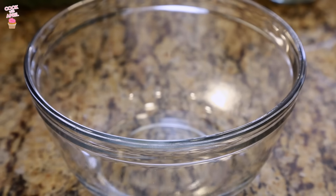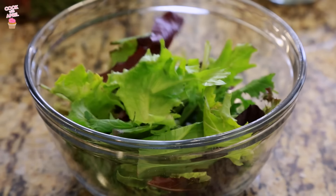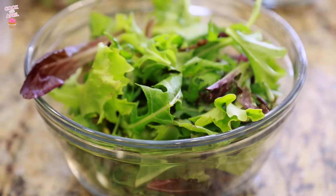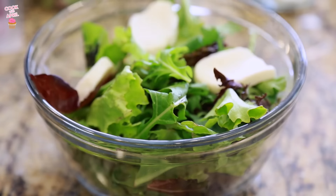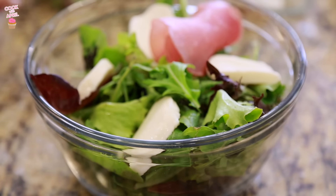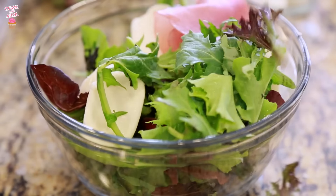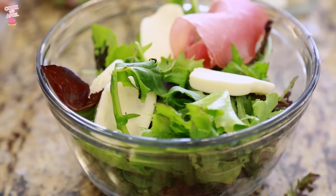This is the easiest salad ever. You just go ahead and add your salad mix. Next you add your mozzarella — I'm going to make it cute and even, putting four pieces like that. Now the prosciutto — Justin's favorite part. I personally like to put prosciutto underneath; it's like a hidden surprise for him when I make the salad.